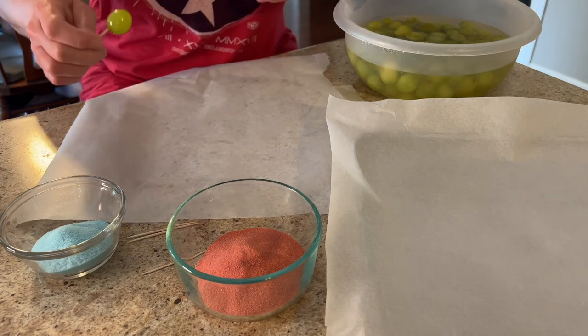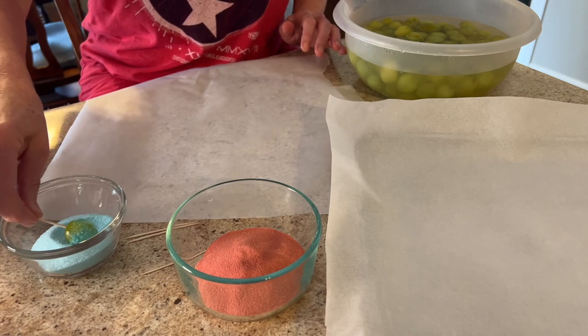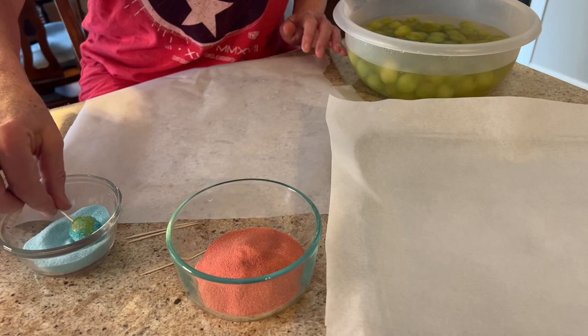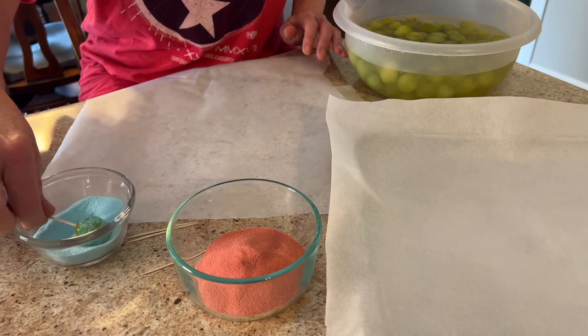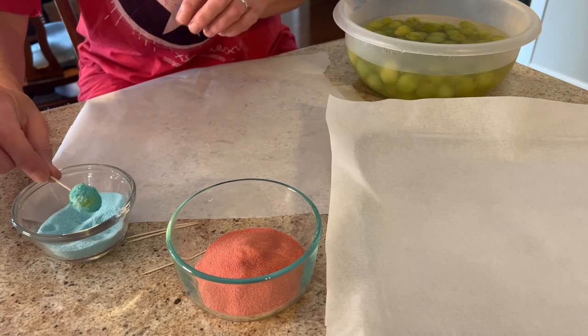The very first thing you're going to do with either method is wash your grapes and then leave them in water, totally submerged, because the water is what's going to help that jello adhere to the grape. We are using dry jello packets.